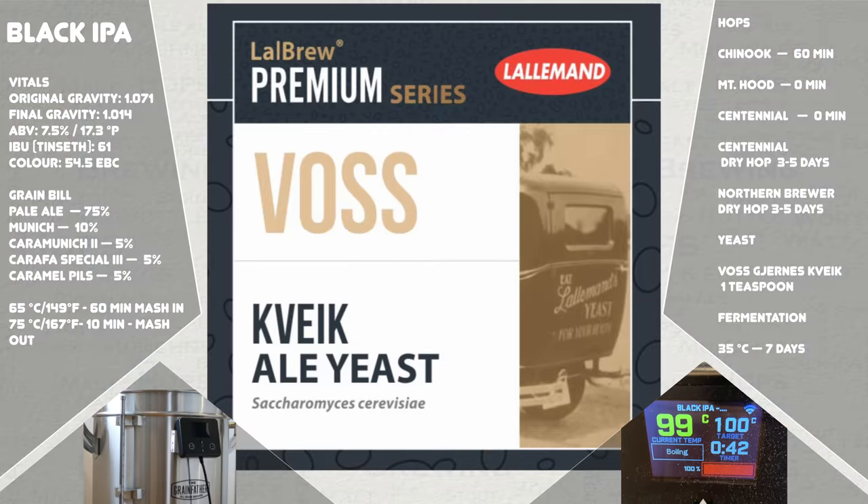And finally, I use Voss Kveik yeast, which will give this a nice neutral breathing space so that the flavours of the hops and malt can sing, along with a not-too-dry finish that I prefer in Black IPAs. This Kveik is now available from Lallemand in dry sachet form as shown, and should be available in most countries of the world. Failing this, this yeast is also available from various other yeast companies in liquid form too. Alternatively, use a yeast of your choice using the recipe writing section of this video as a guide.